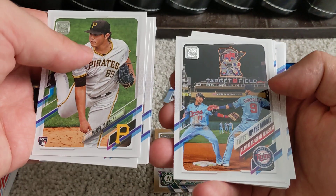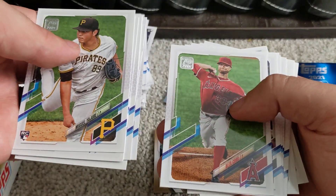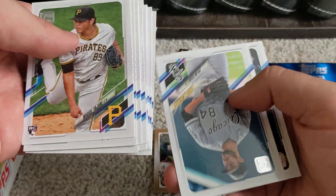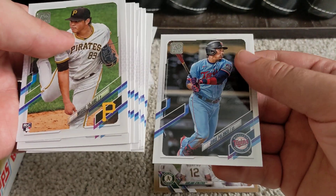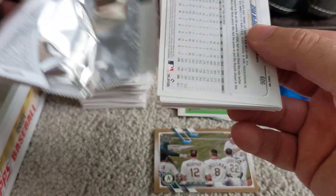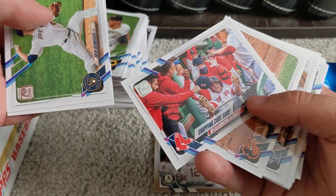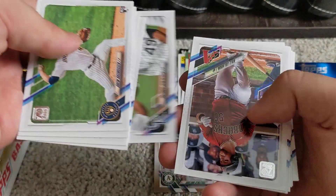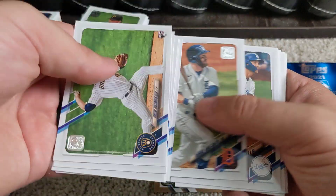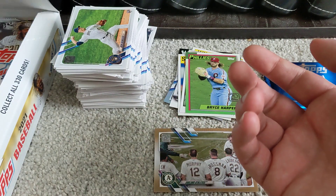Going through some more base cards — that's kind of a cool card, Twins Up the Middle. Another pack with no inserts. Toby, come on buddy — you'll have to excuse my dog playing here. There's a cart-surfing Boston Red Sox card, and an Ender Inciarte Atlanta Braves card, even though he's been released by the Braves.